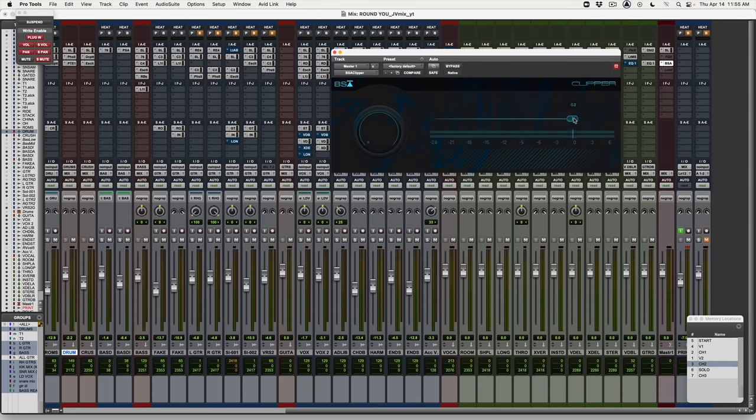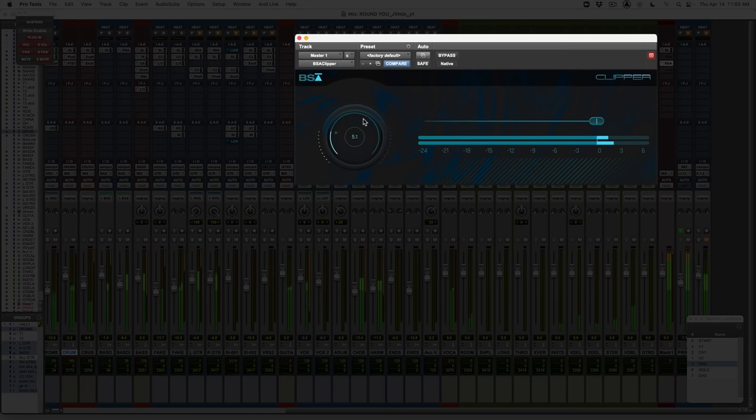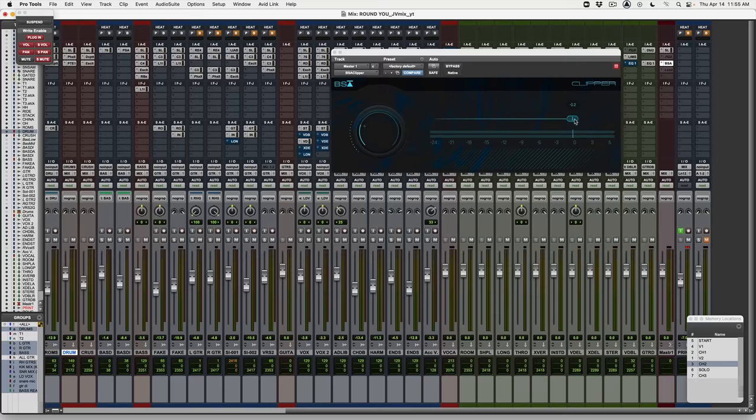Here it is. It's called BSA Clipper by my plugin company, Black Salt Audio. It's dead simple clipping with a good meter. Something cool that we did is instead of using red lines or red lights to show the amount of clipping — which gives you the sense that you're doing something wrong — I wanted this to be more of a usable, creative tool that you can feel good about using. So we decided not to use any red lights. You just use this slider to set the ceiling of when you want it to start clipping, and if you want to crank the gain up and get it louder, you use this knob here.